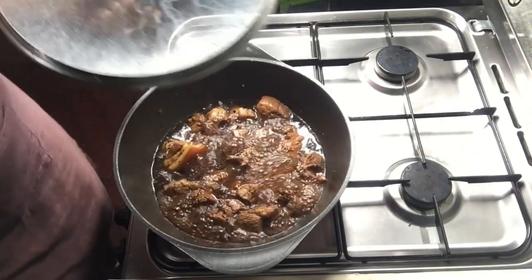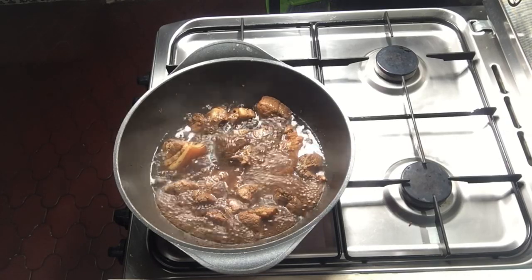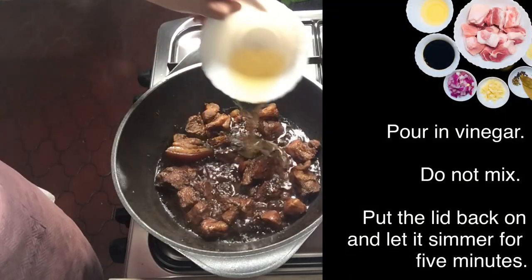Once the meat is tender, keep the lid off to reduce the sauce and render the fat. When the desired amount and consistency of sauce are achieved, pour in the vinegar.